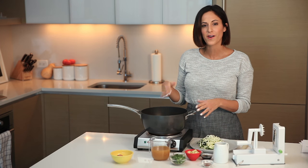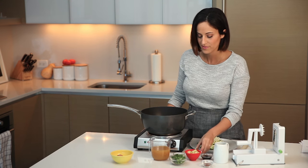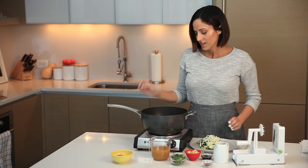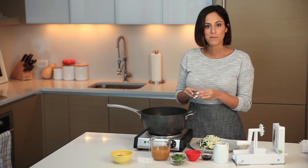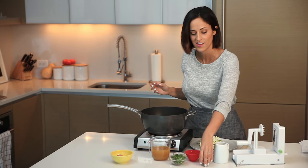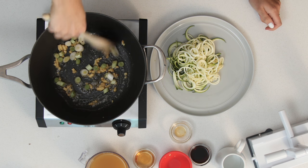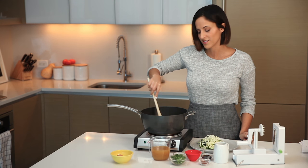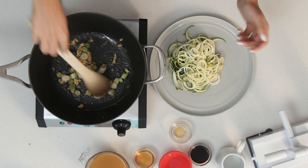Now we'll build the soup. Start with sesame oil — you can use any oil you prefer — in a medium sauce pot heating over medium-high heat. Pour in the tablespoon of oil, then add the white scallions, the ginger, and a pinch of red pepper flakes. If you're sensitive to spice you can stop there, but I'll be adding more pepper flakes at the end. Stir until the ginger is really fragrant — it doesn't brown easily so you should be fine — and let those scallions soften a little to start building the soup's flavor.